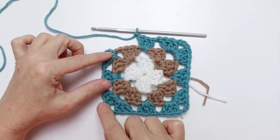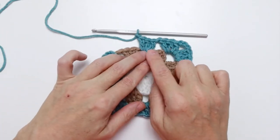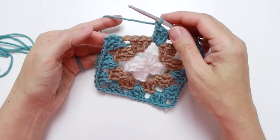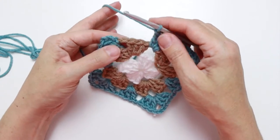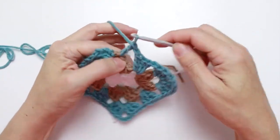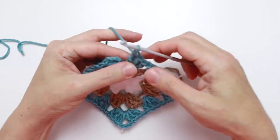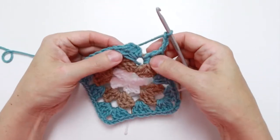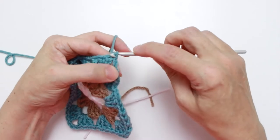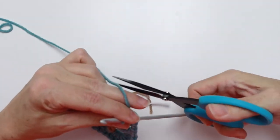After repeating the sequence two more times and the final chain one, three double crochet section, finish the corner by working three double crochet into the same chain three space we joined. Then chain three and slip stitch into the third chain of the starting chain. Cut your yarn long enough to darn in — we have completed round three.